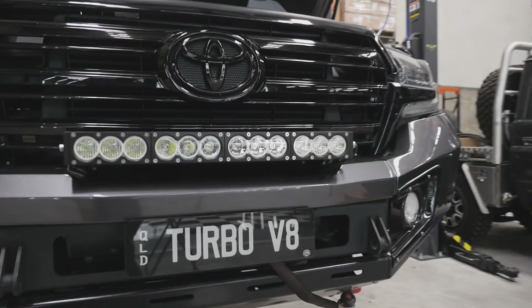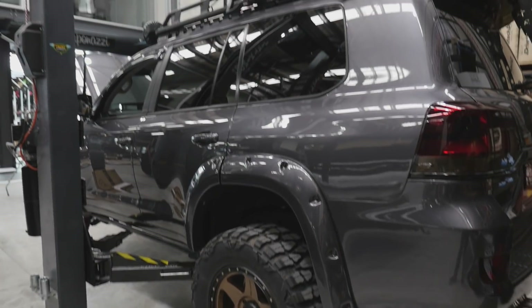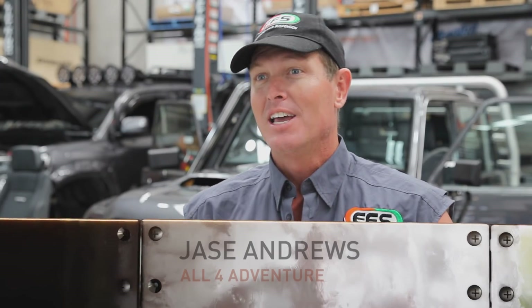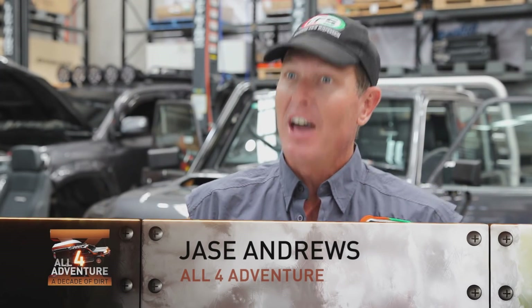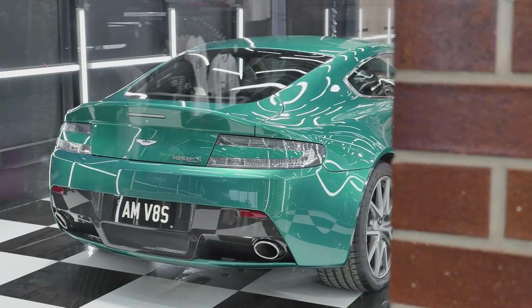I went to see Alf. He was at the Brisbane 4x4 show. My name's Alf, I'm the general manager of Vogue Industries. And I saw his 200 Series Land Cruiser and I liked what I saw. So from there I contacted Alf, and we've come into his workshop because they are going to be able to do some things that I reckon are going to be next level.